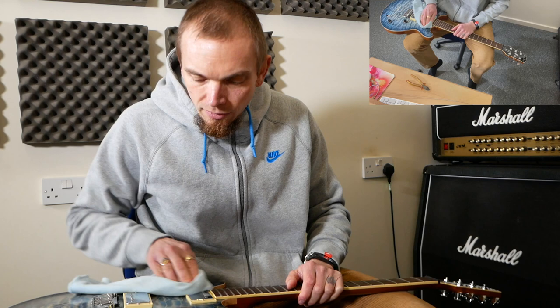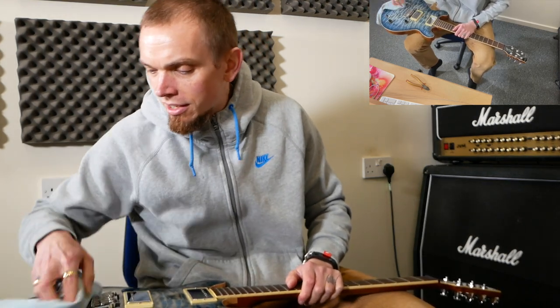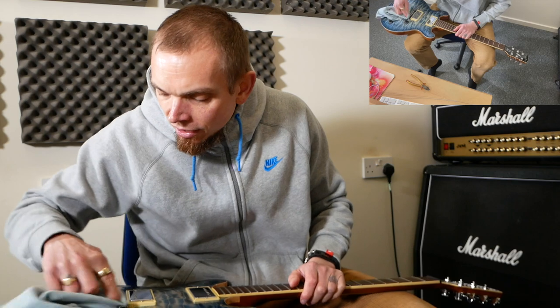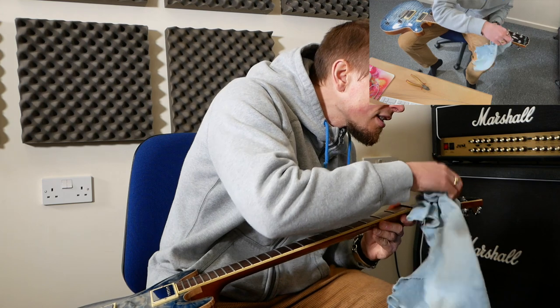The first thing we want to do once we've taken the strings off is just clean the guitar with a duster. There are bits you can get to when the strings are off that you can't reach normally, so just give it a good old dust.